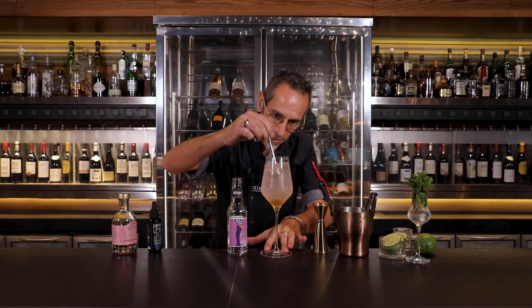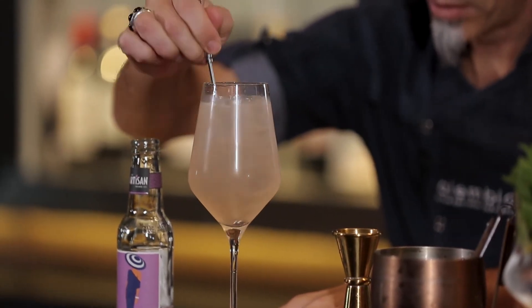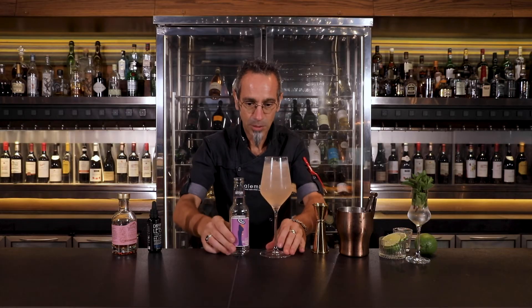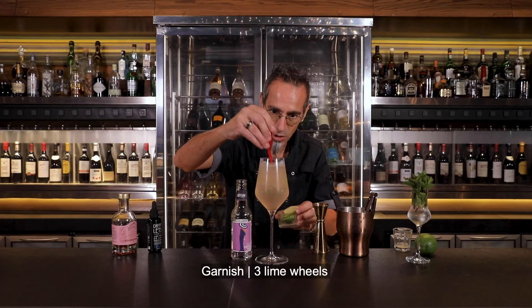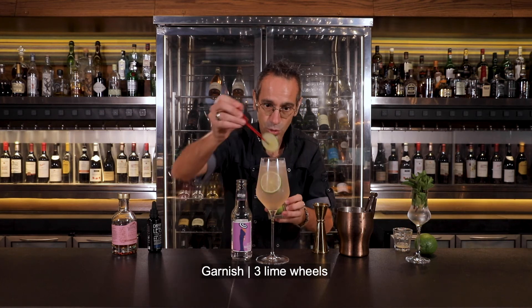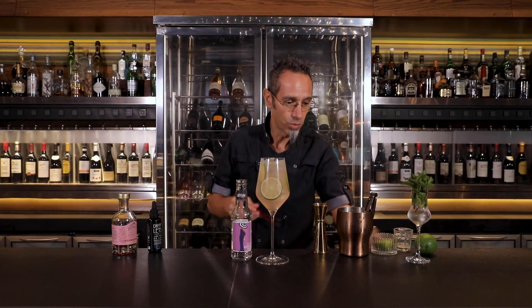Instead of using a classic bar spoon, you can use your favorite stirrer. Then for the final garnishes, we're going to add some lime wheels — this again depends on the size of your glass. We can have up to two to three all the way around.